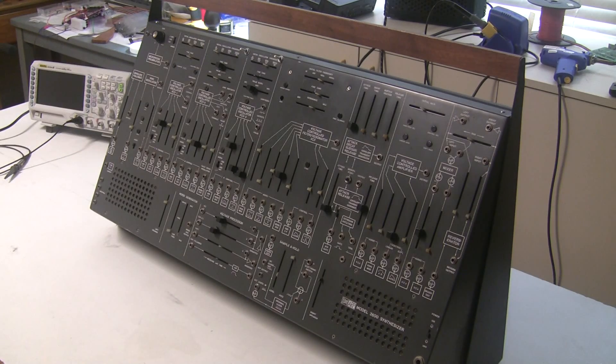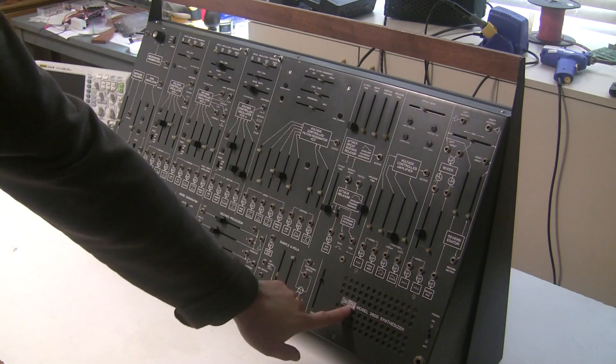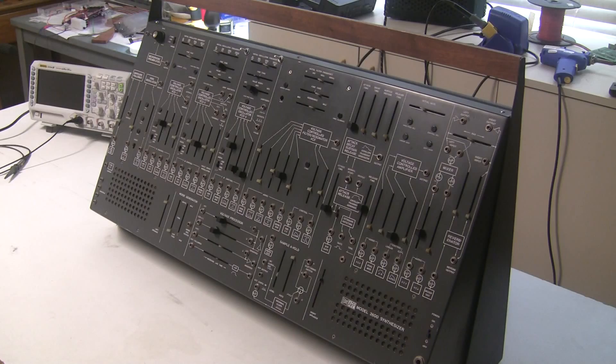With the Tolex case. So this is one of the very first ARP 2600s ever made. It has the Tonus logo instead of the later ARP logo, and there were only about 35 of these ever made.